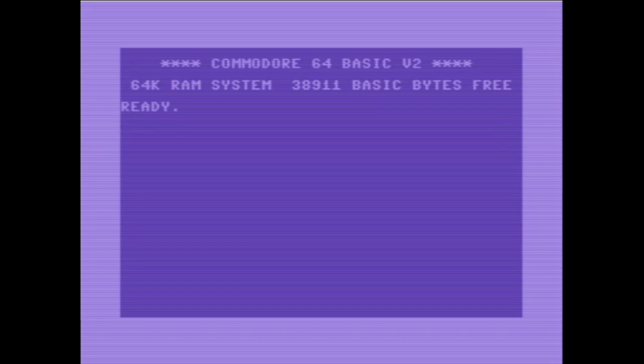Da jetzt die Adventszeit ist, habe ich mir gedacht, ich mache mal was Besonderes. Ich habe meinen Commodore 64 nicht ausgepackt – der steht tatsächlich noch in seiner Kiste. Das hier ist ein Emulator. Ich zeige euch mal ein Commodore 64 Spiel.